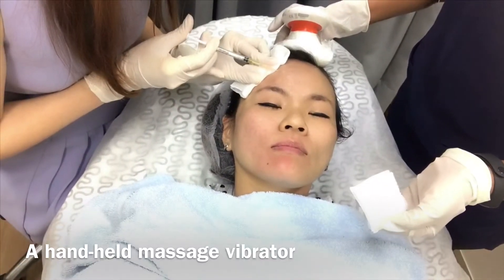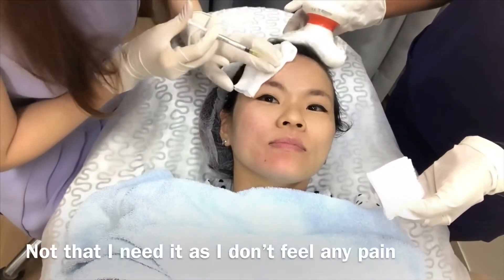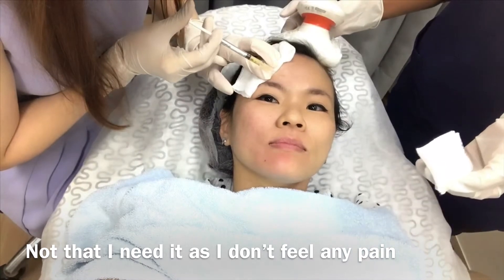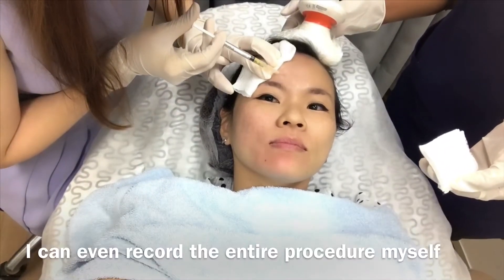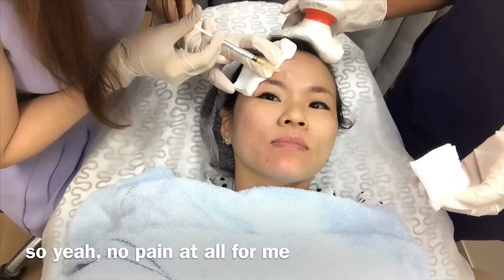A handheld massage vibrator is used to distract me from the procedure — not that I need it, as I don't feel any pain. I can't even record the entire procedure myself. No pain at all for me.